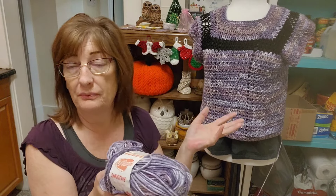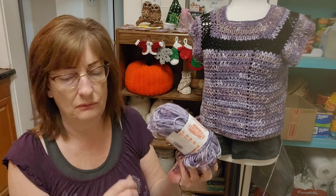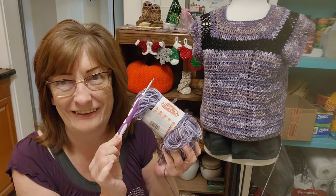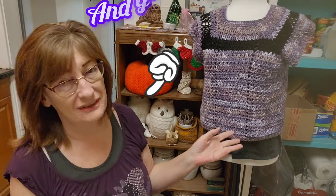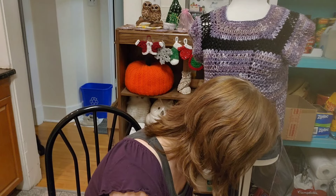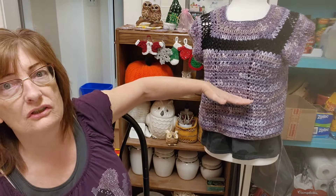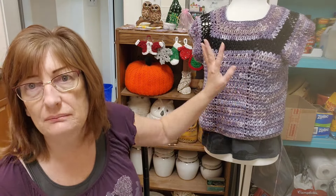Of course, when you make the top, you can use whatever yarn you want. This is a three weight, and I'm using a five millimeter hook. I tend to match my crochet hooks with my yarn, but not all the time. So this tutorial will be out in a little while, because I've got to build the thing first. You'll be able to make it as long as you want, or you can make it short into a cropped kind of thing if you want.